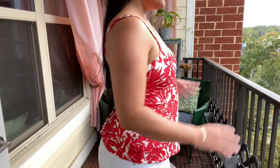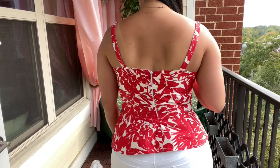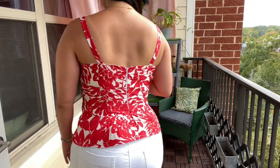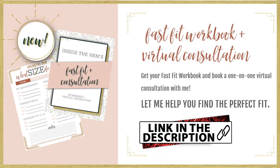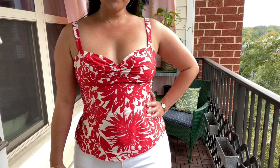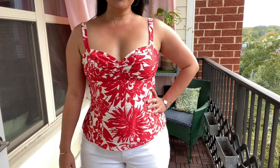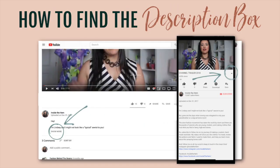Regardless of the pattern you choose, fit is critical with sweetheart bustier-type designs like this one. I think the reason why mine is so flattering is because it just fits so well. Be sure to grab my Fast Fit Workbook to help you make a garment that fits better the first time — it will help you figure out which size to make and any basic alterations you need right out of the gate. Then you can make a muslin and decide on any final tweaks. It's available on my website, insidethehems.com, and I've linked it in the description box.